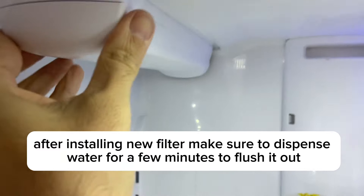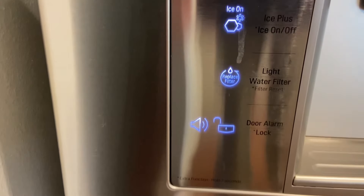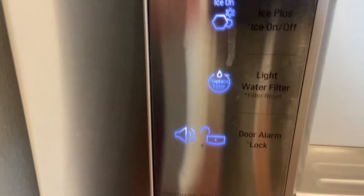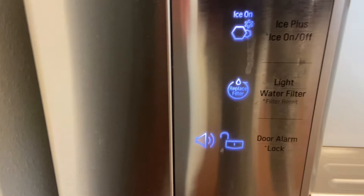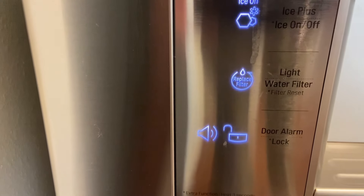Then close your cover. The last thing you have to do is reset your filter light down here that says to replace filter. This actually won't reset itself when you change the filter — it's just a timer that goes off every six months or so to remind you to replace the filter.